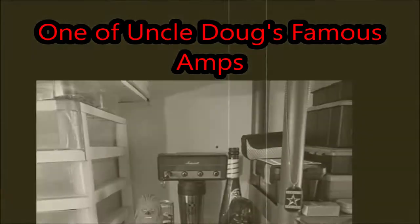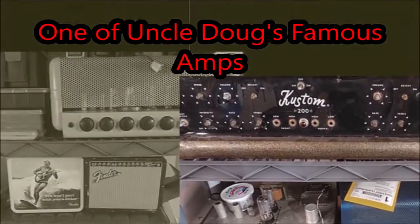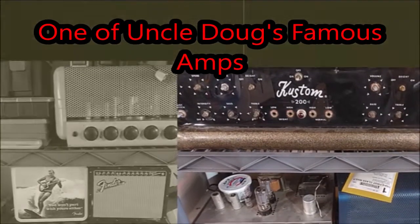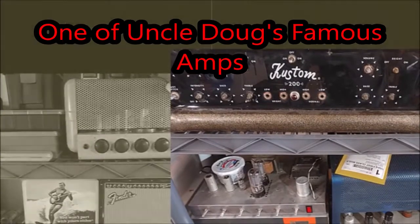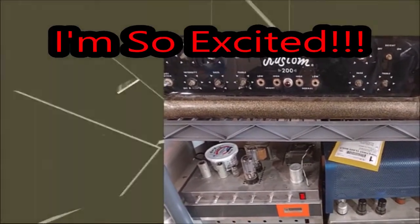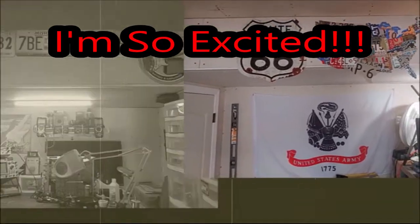I got one of Uncle Doug's famous amps and I'm going to do the unboxing on this video and let you look at it up close. I am just so excited about this. So sit back, watch the video — it's only about five minutes long — and enjoy.